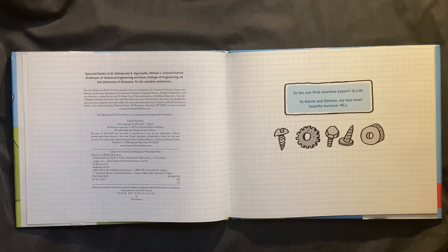To Ian, our first machine expert. D.J.W. — Hey, that's my name! To Katrin and Alistair, our two most favorite humans. M.L.